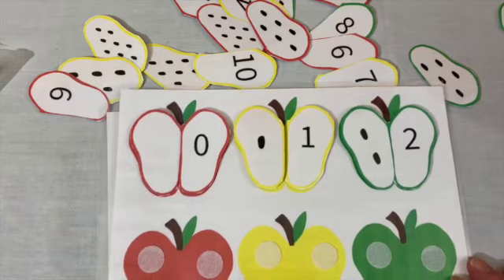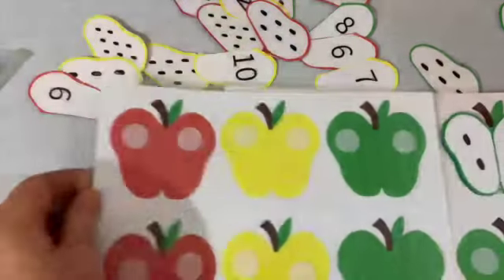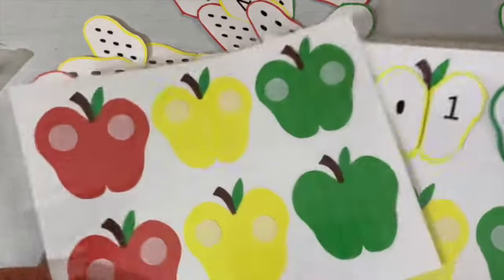You can keep going: three, four, five, six, seven, eight, nine, ten. Have fun!